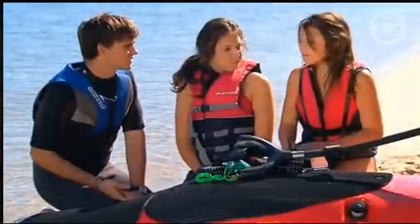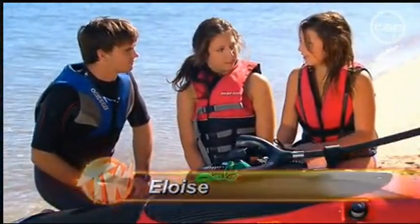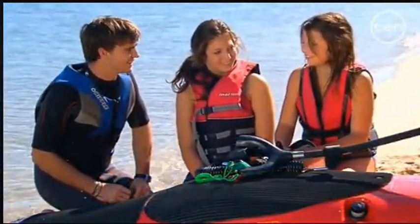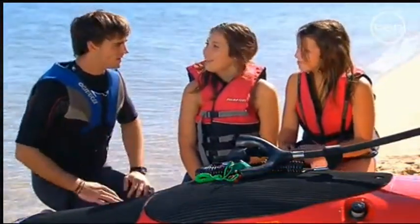Eloise, do you do any manoeuvres or tricks? Yeah, you can sit on it, or you can go on your knees like kneeboarding, and you don't have to catch a wave. It's fun too, but as long as it's in summer - it's a bit cold. Well, sounds awesome. Shall we have a ride? Yeah, let's go.